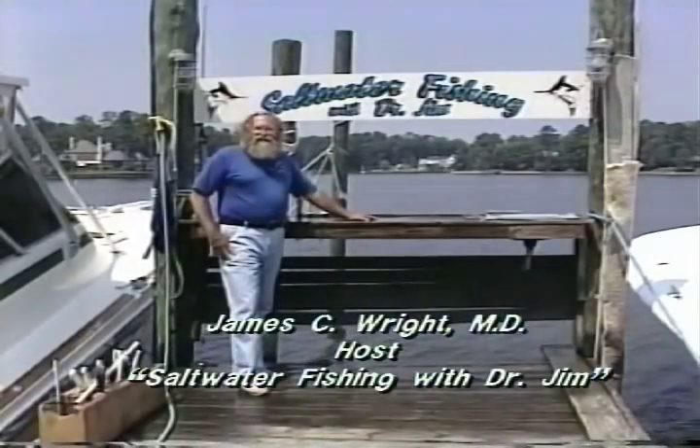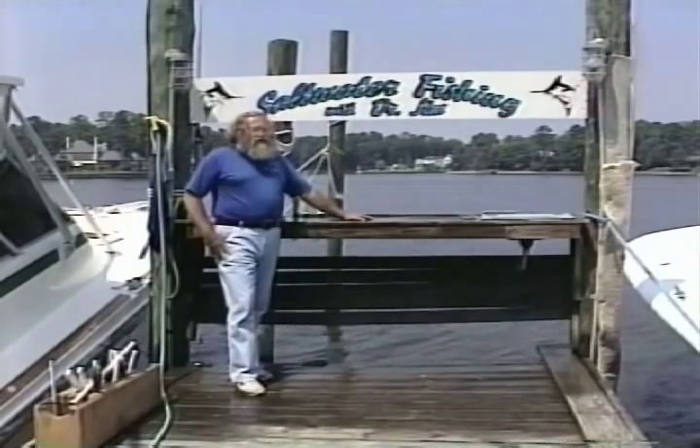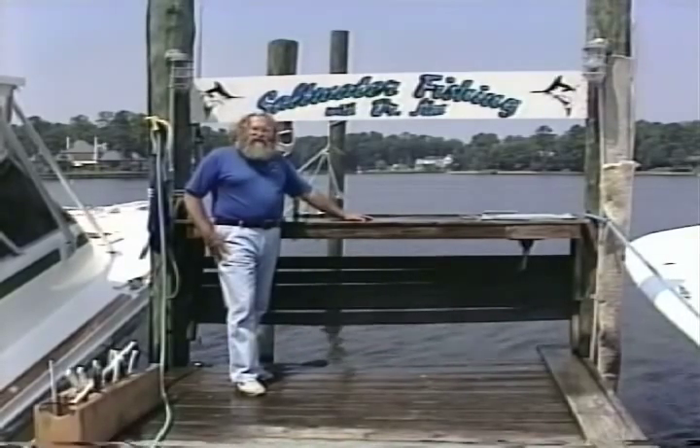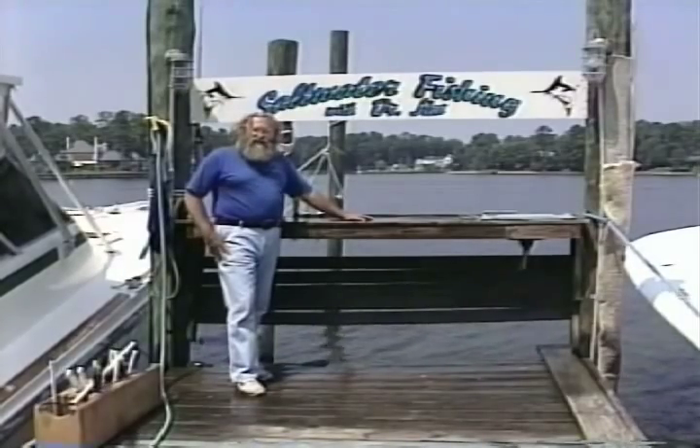Hello, I'm Dr. Jim Wright. Today we're going to show you how we fillet fish. We're going to show you a great big variety of fish, different body shapes, sizes, and how to do several different kinds.